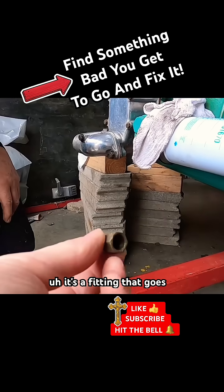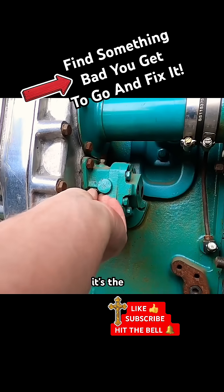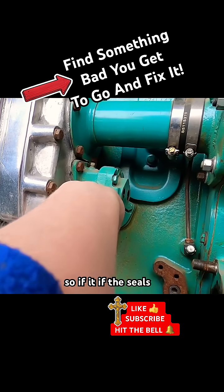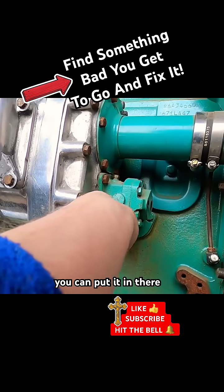We found a valve here that's supposed to be on the fitting that goes in the side. So if the seals leak, you want to put that in there — you can put it in there.